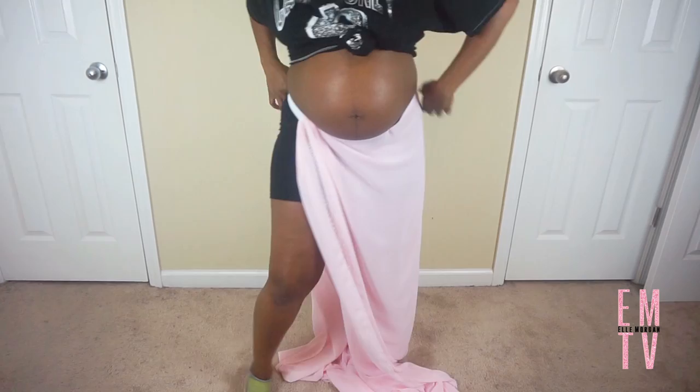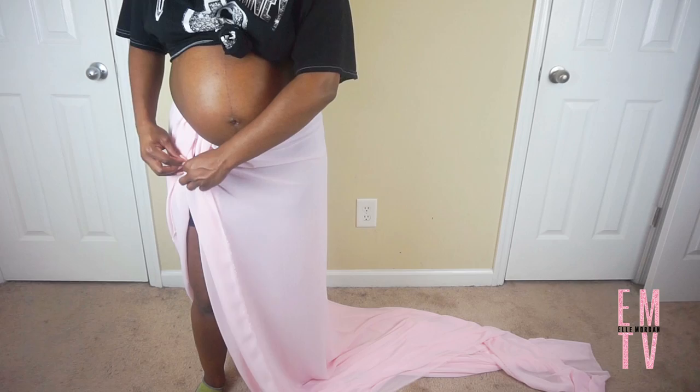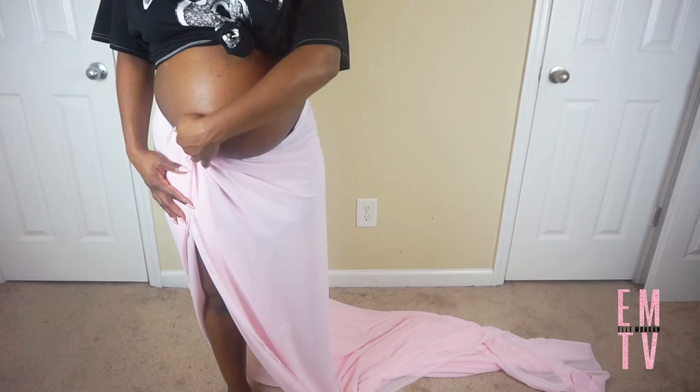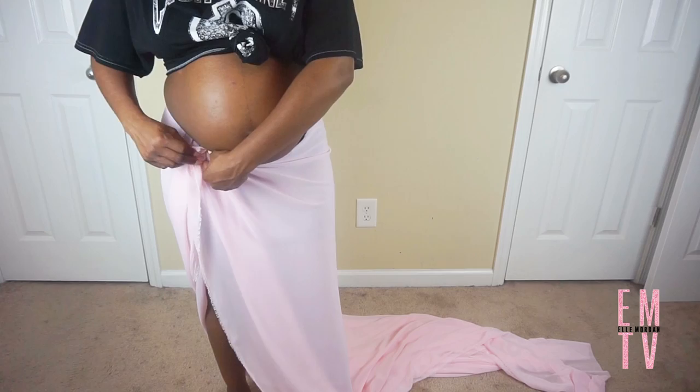Now that that part is complete, I'm going to put the skirt back on. You can either pin the fabric over so that it doesn't move and you won't see the elastic, or you can do a simple stitch. But for me I just decided to drape it over — that seemed to work for me and it didn't really move, so either of those options will work.